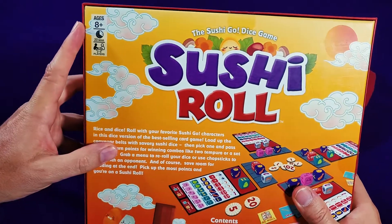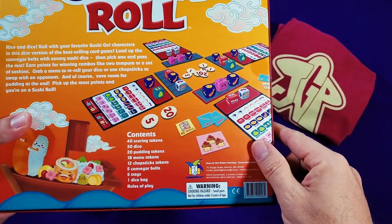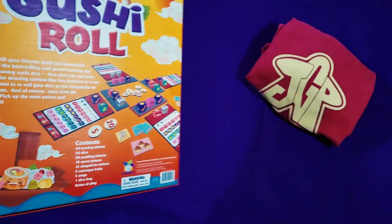You can see it's for ages 8 and up. It takes about 20 minutes to play, two to five players. You can see what we're about to get into here, including 30 custom dice.